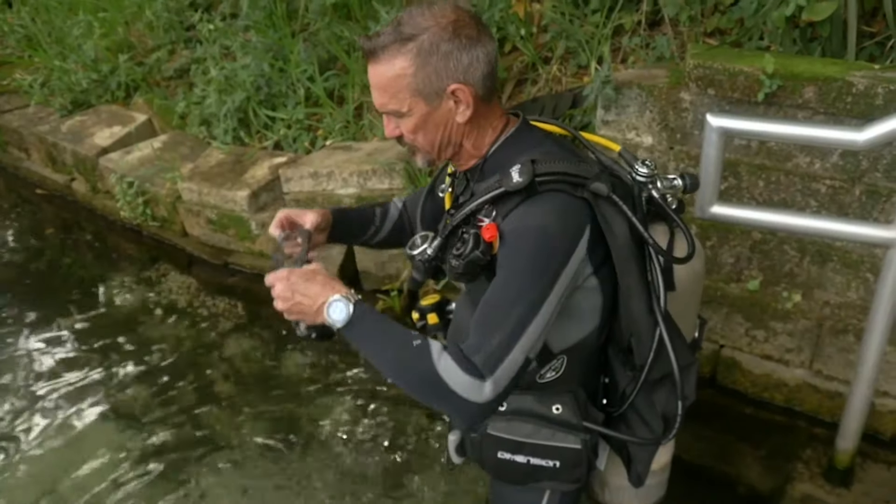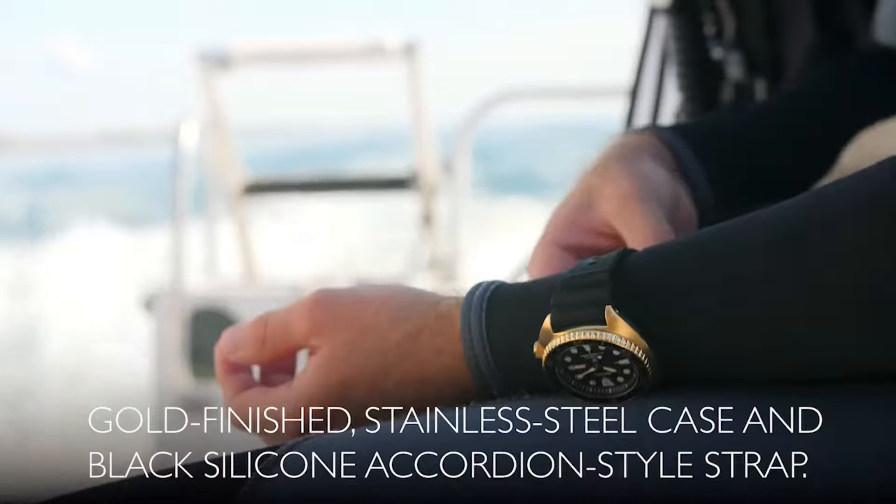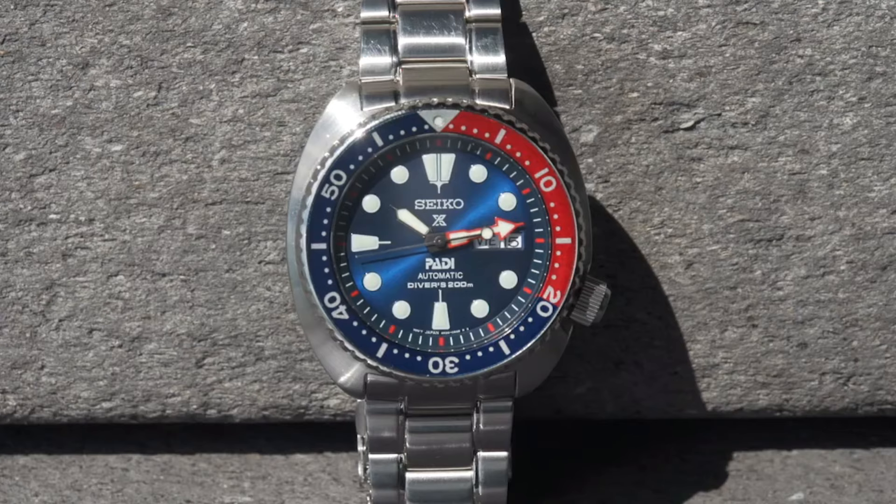If you are looking for the new Seiko dive watches for men based on specifications, you are in the right place. Please like, comment and subscribe to my channel for more videos, and press the bell icon button for new video notifications.